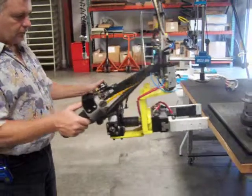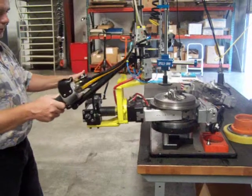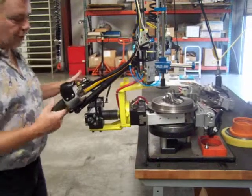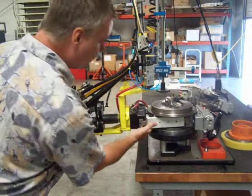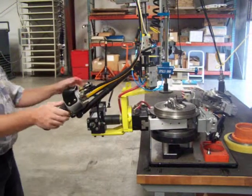Let's grab a turbo. On this large turbo, there's very little clearance. Once you push it in, we depress the power present button and it clamped automatically.